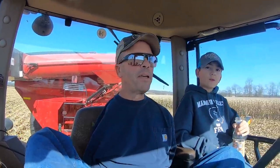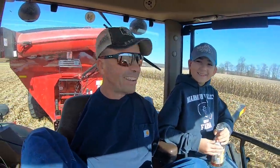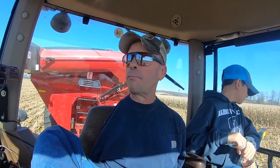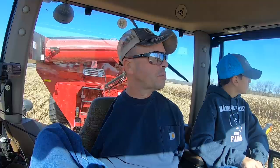Out here in the field, I've got a rider with me today — Ivan. Ivan's mom and dad and Corky and I are pretty good friends. Ivan watches my videos and was commenting one day that he wanted to come ride along, so today's the day. I don't know how much riding we'll get done because we're having some problems with the combine. The corn is still very wet and it's going through the dryer really slowly right now.